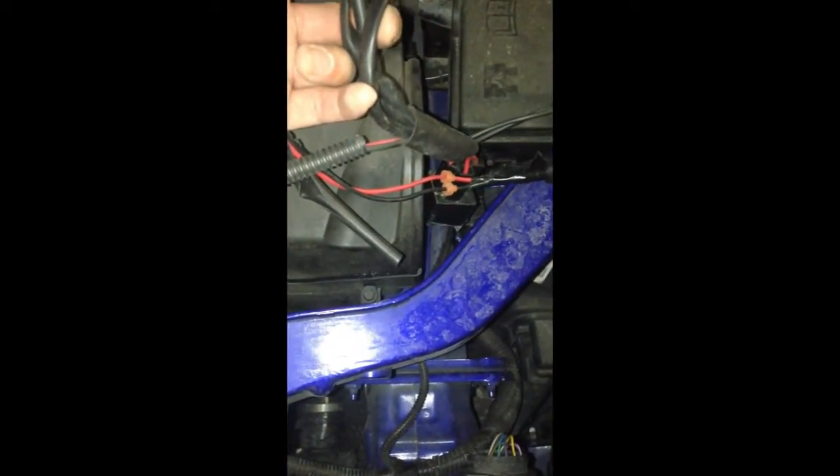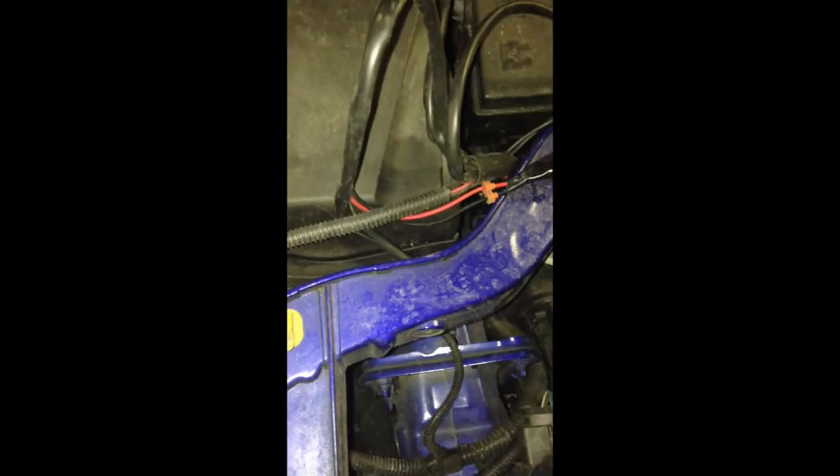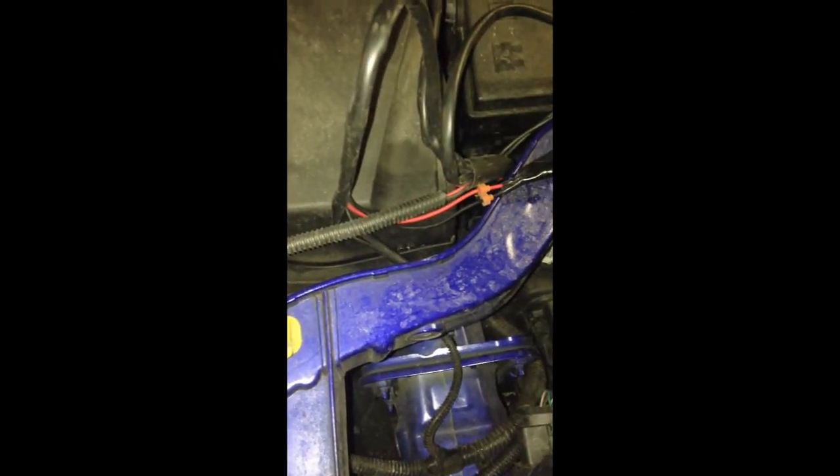Here's the wiring harness setup. This thing right here you can buy on Amazon.com for literally like 10-15 bucks. This one's an H11 adapter. So if you get the H11 adapter, that'll work perfectly fine for any Focus ST 2012 and up.